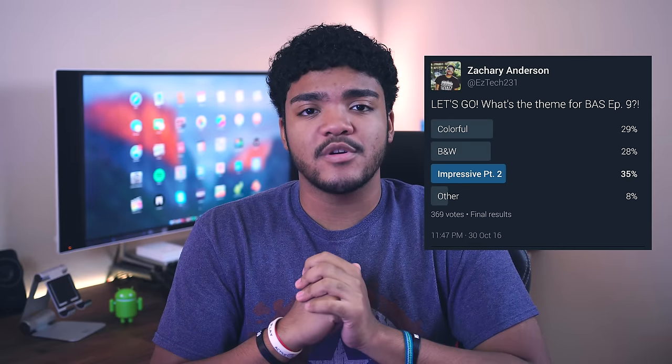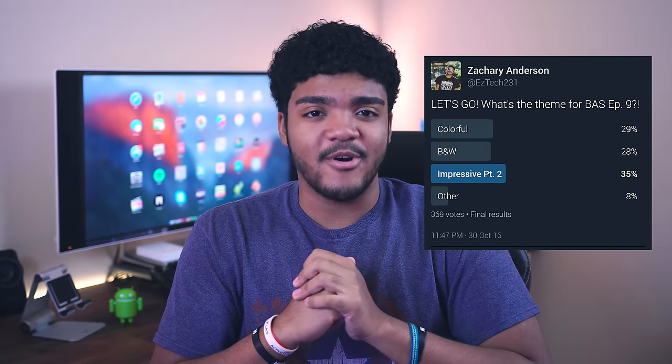Hey, what's going on YouTube? EZTech231 here. Welcome back to Best Android Setups. This is episode number nine. Once again, we're taking a look at impressive setups you guys voted over on Twitter to see what theme we would do for this video, and we're looking at impressive setups part two.